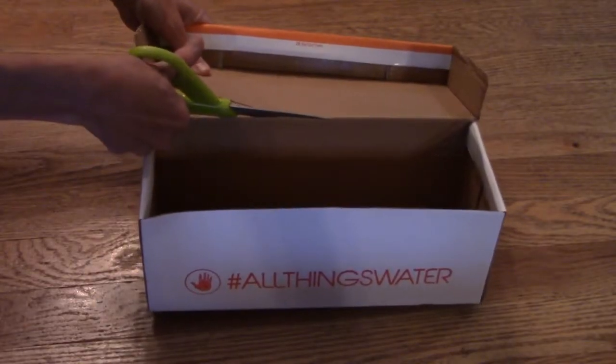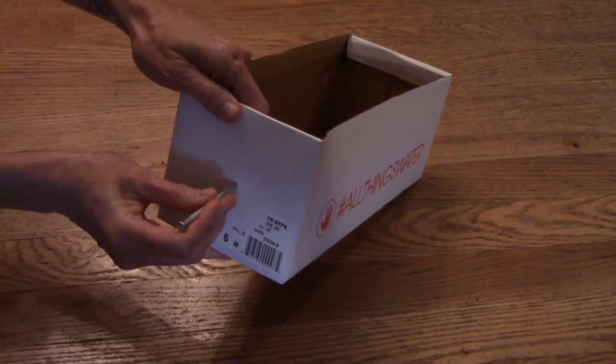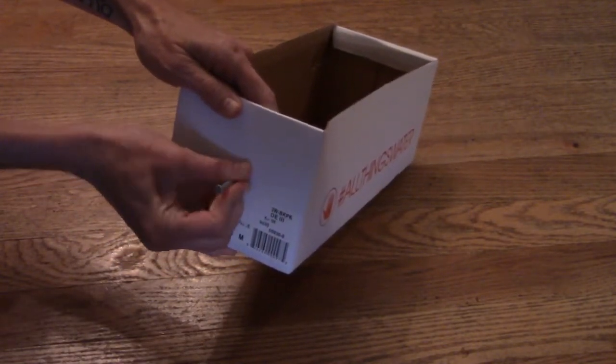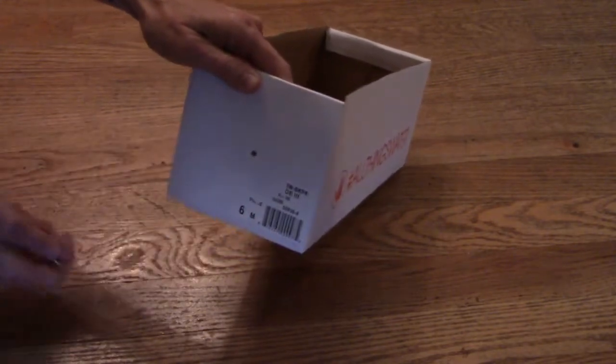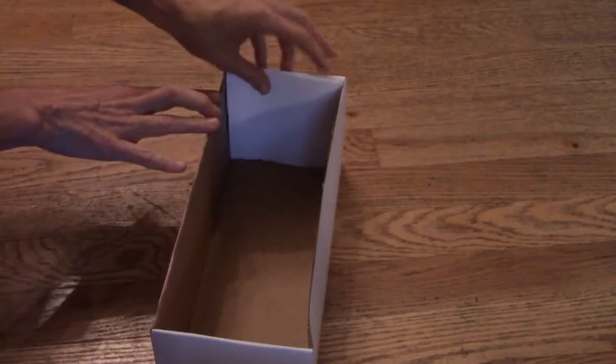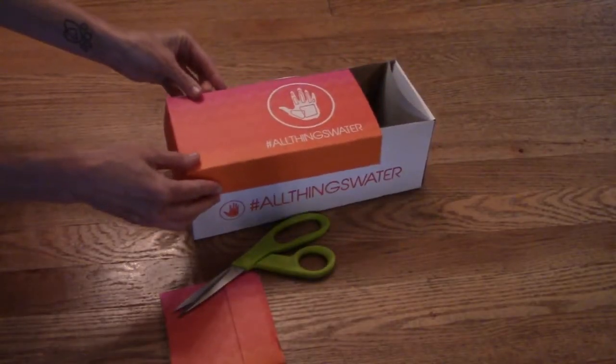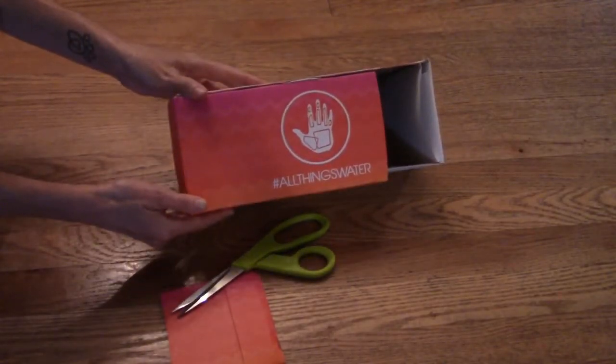First, cut off or remove the lid of the shoebox. Next, carefully poke the nail into the middle of one end of the shoebox. The hole should be as round as possible and not very big. Cut the white paper to size so that it fits into the end opposite of the hole. Cut part of one end of the shoebox lid off so you can see the white paper.